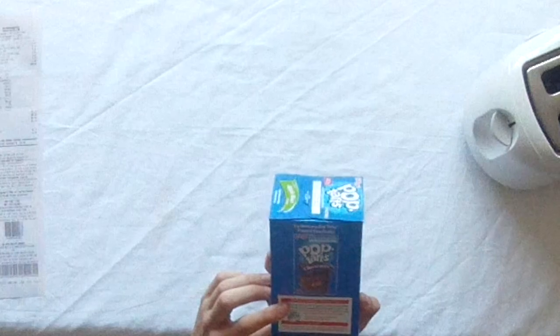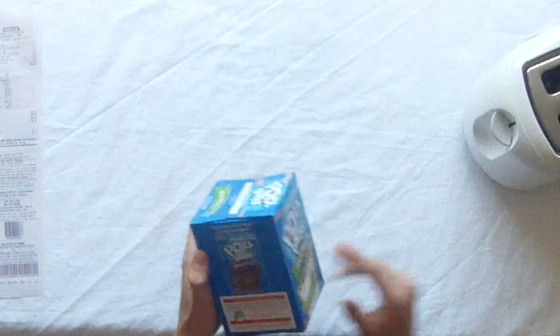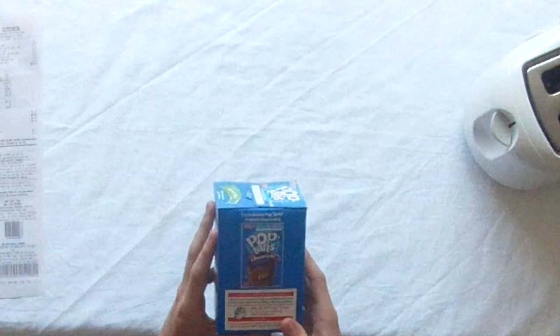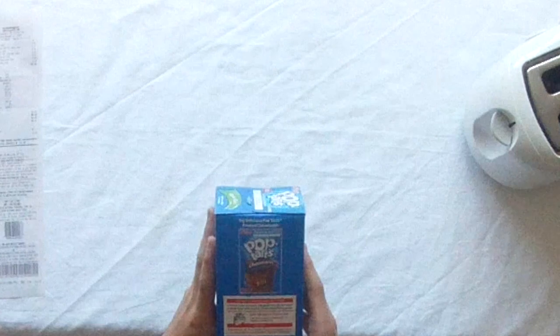Then we've got the chocolate ones advertised on the side. And warming instructions: remove pastry from pouch, drop pastry vertically into toaster. Test while heating, children should be supervised. Note: use lowest heat setting. Pop-Tarts are pre-cooked and require warming only.